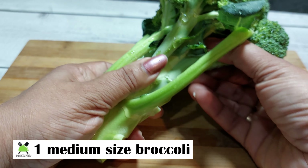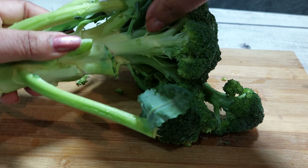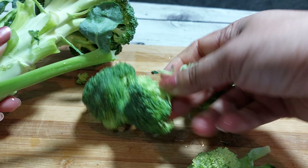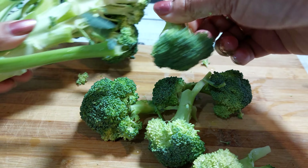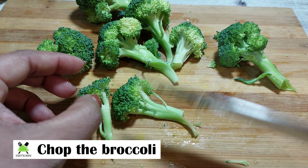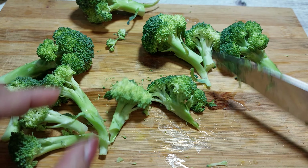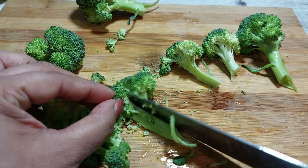First of all, we need a medium size broccoli. We cut it from the florets and cut it into small pieces. There are a lot of nutrients and antioxidants in it. It is very useful to boost our immunity, boost our heart health, improve our cholesterol, and stabilize our blood sugar. We should use broccoli.